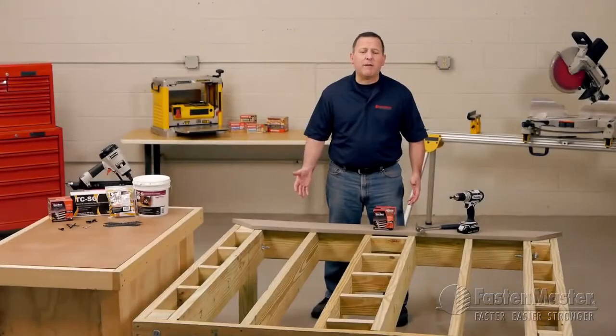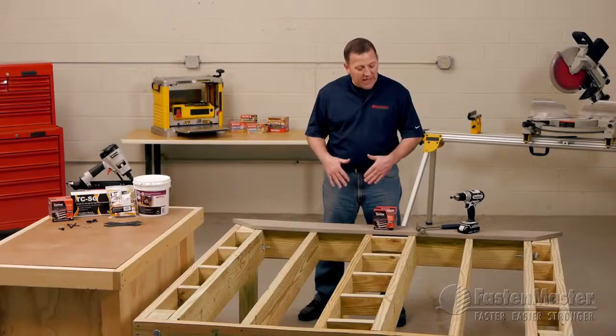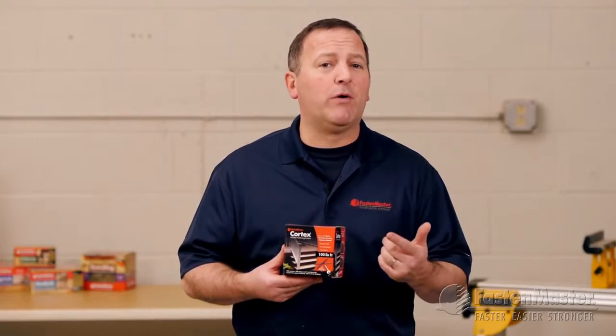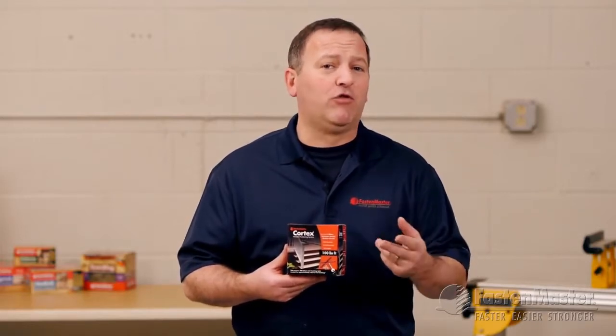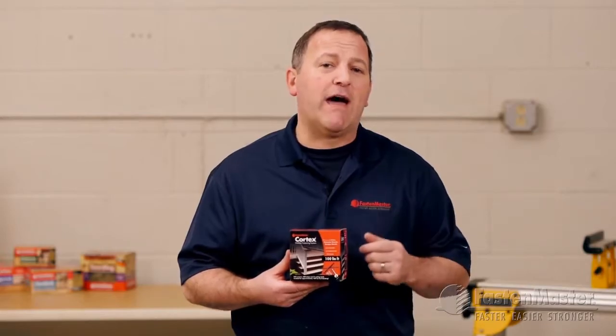A perfect example is here at the first board nearest the house. Many times, clips or other hidden systems don't work in this area due to the limitations in the system's design — simply the house gets in the way. It's a perfect place to use Cortex. Cortex is a complete hidden fastening system with three components: a screw, a setting tool, and a plug from the same board material.